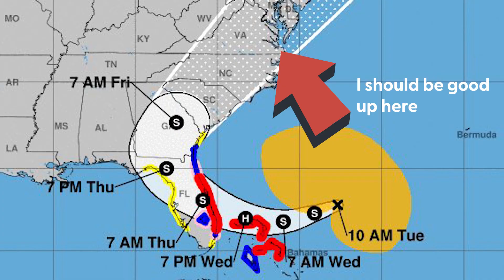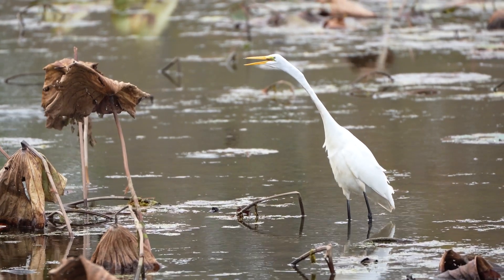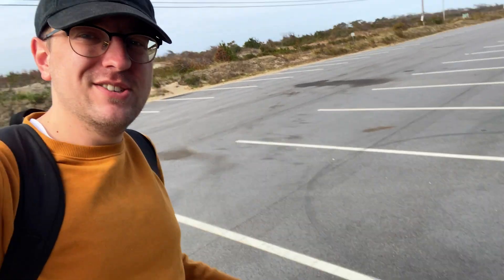Also there's a hurricane in Florida. I actually saw some birds on the way in, so I obviously had to stop and photograph those because I've been obsessed lately. My chairs aren't really beach chairs, but that's all I've got.